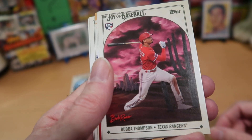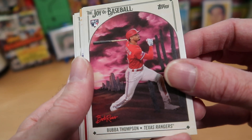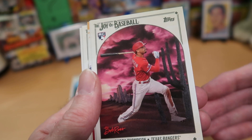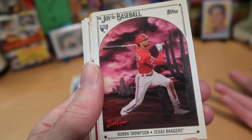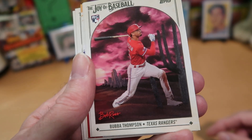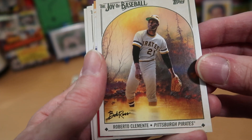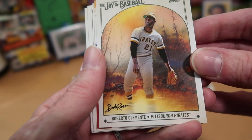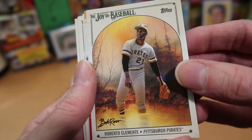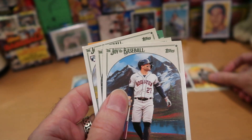We got a rookie card of Bubba Thompson from the Rangers — red skies at night, sailor's delight — I don't remember exactly what the saying is, but it has something to do with sailors or shepherds. Bubba Thompson seems pretty happy; he's going to watch out for that cactus though, because those are sticky and don't feel good. Very nice scene there. And Roberto Clemente — that's pretty sweet — wading through some sort of pond with ducks at his feet. Nice one to pull there.